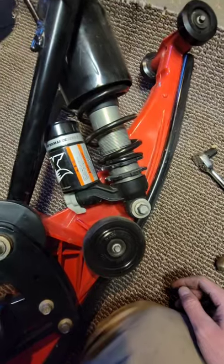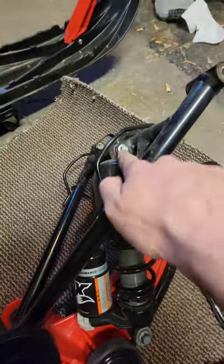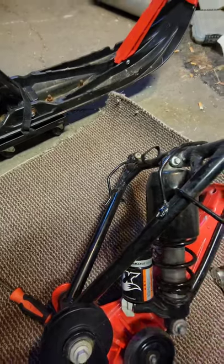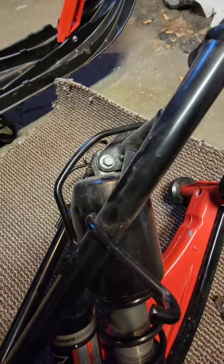After further inspection, I kind of forgot about this — we don't have to take this one off. The only one we have to take off is this top one, and that'll allow us to move the shock up. Then we can get all the parts off of it and put our new spring back on. That looks to be about 10 millimeter — I'll be right back.